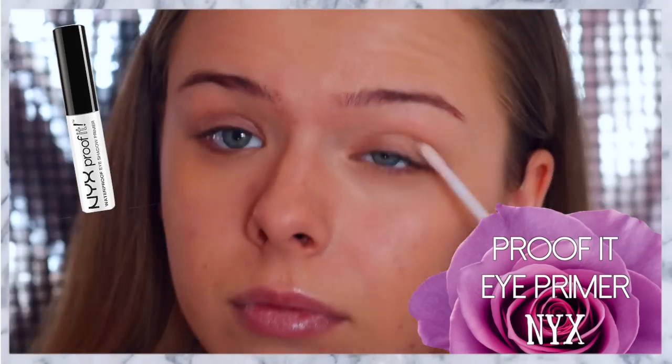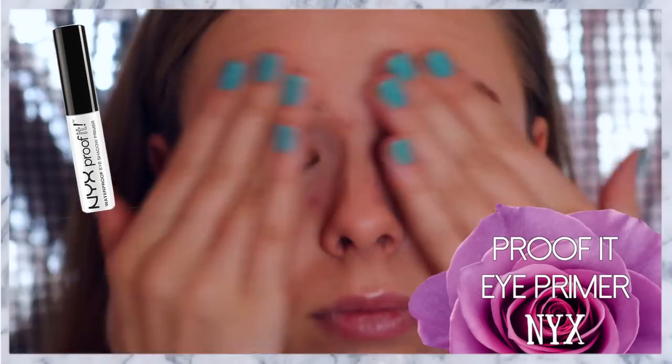And to prep the lips for later, apply some NYX All Over Balm to your lips. Now I'm applying the NYX Proofit Primer to my eyelids and to my eyebrows to keep everything in place.